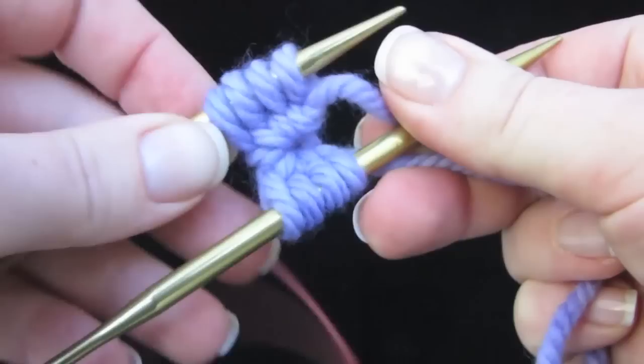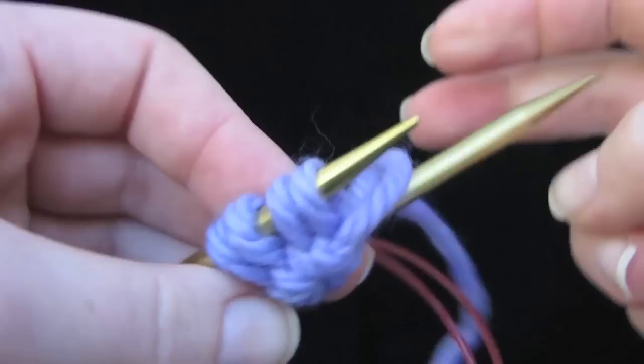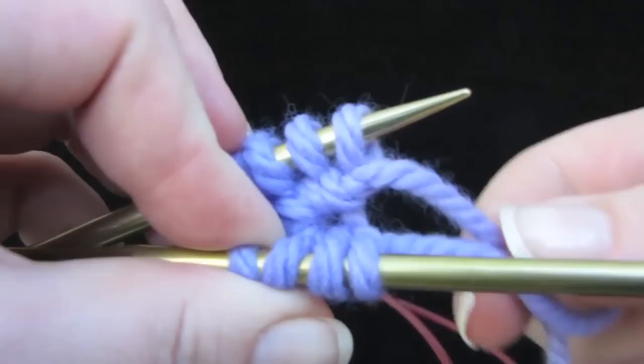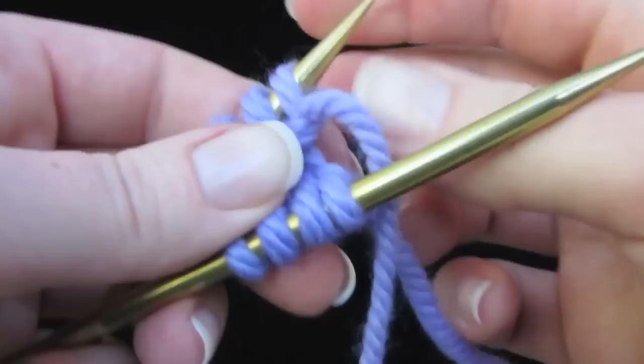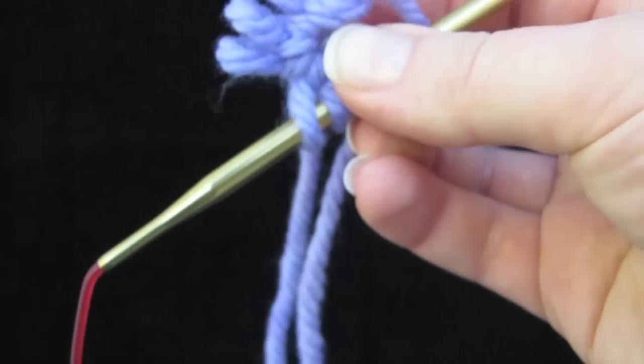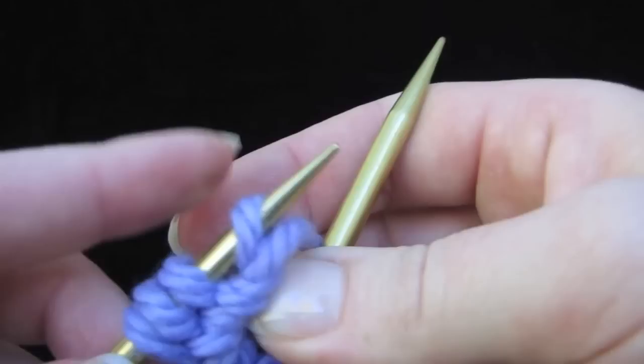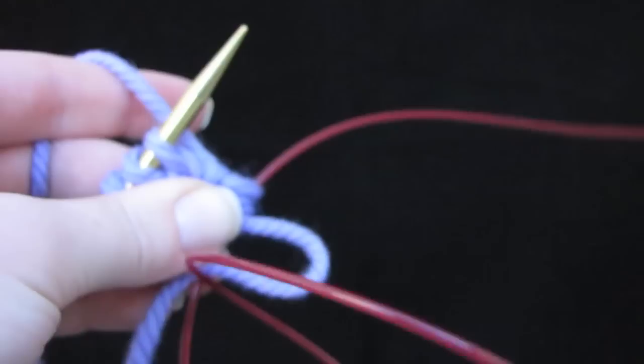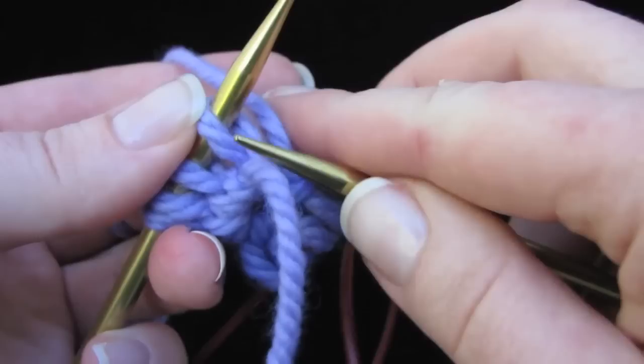If you want to get started, I would have this side facing you as opposed to the side with the bumps on it. We're going to call this the back needle — the bottom one is the back needle. Tension the working yarn. You can leave the tail to the front, it doesn't matter. Pull out the bottom needle, fly it around, and begin to knit. You can see that the stitches are twisted, so I would knit through the back loop — that will untwist them.